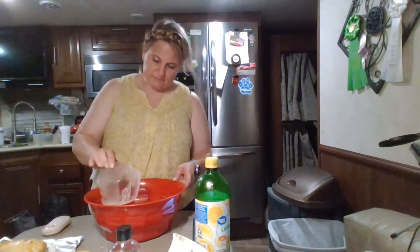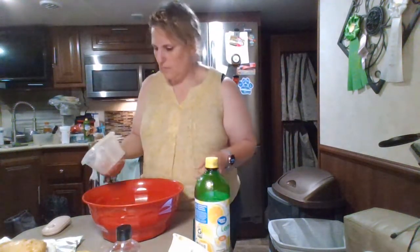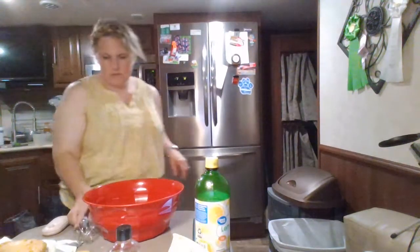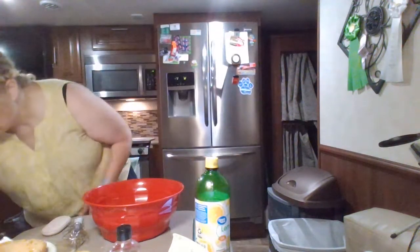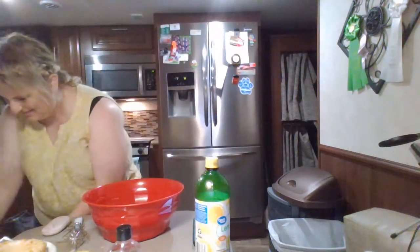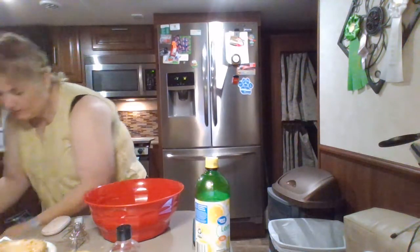So I'm going to start with butter. One cup of sugar, but I'm doubling, so don't listen to me. I thought one cup sounded like a lot, but whatever.